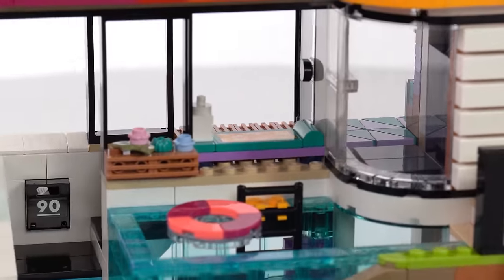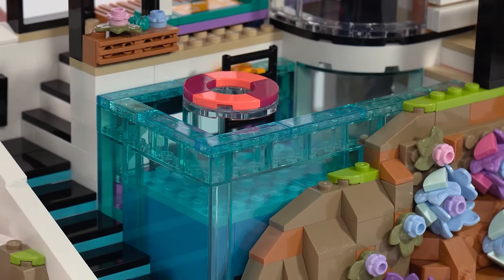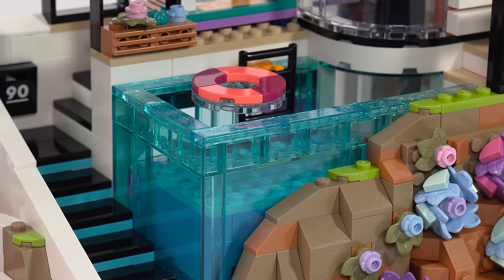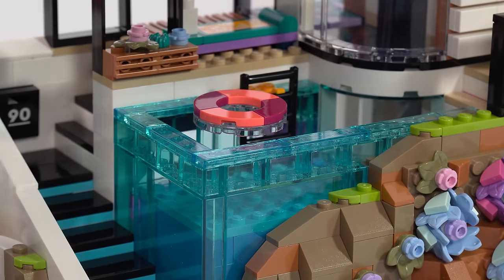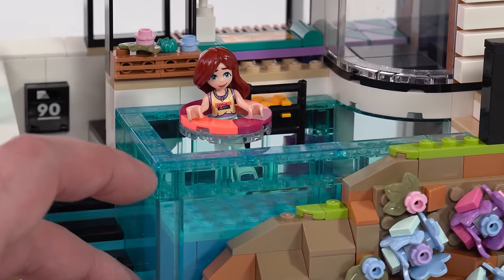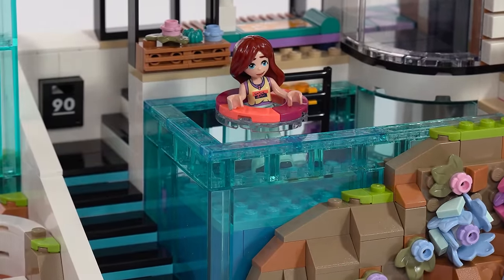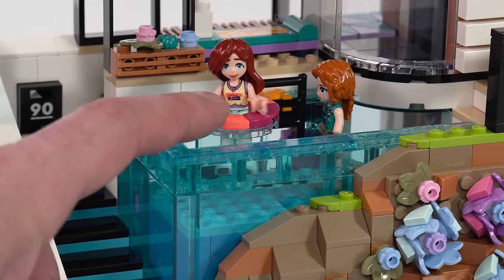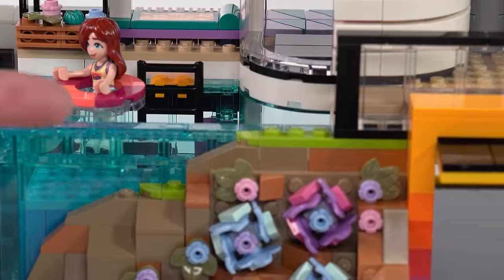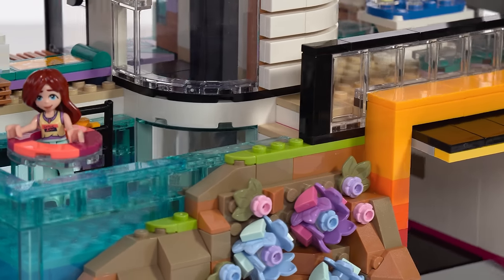Outside the front door you've got a little lounge area with a chaise lounge and a planter box. And then there's the infinity pool — imagine it full of water. They've also got a nice floaty thing so you can put somebody in there. There's a ladder for access and steps around the side, giving you immersion so you can imagine people coming in or getting out from either side.